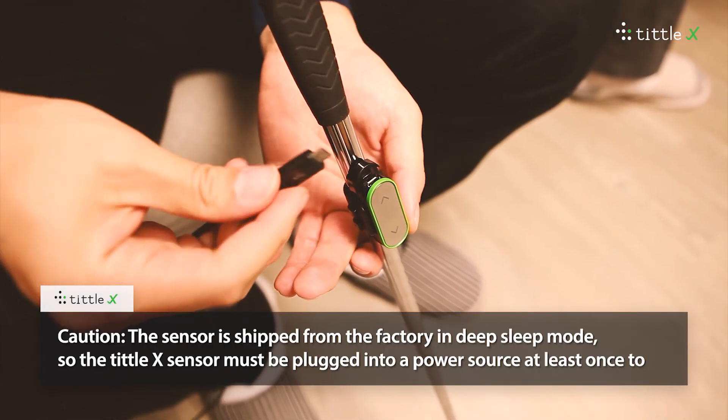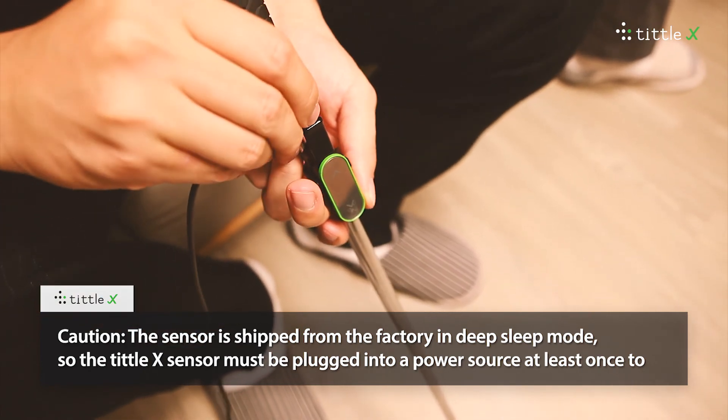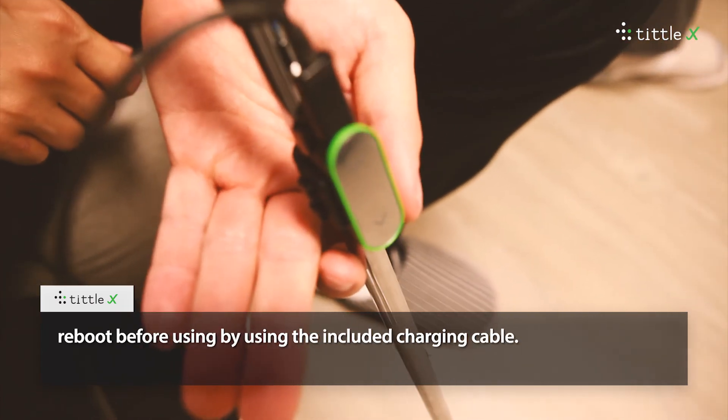Caution: the sensor is shipped from the factory in deep sleep mode, so the TittleX sensor must be plugged into a power source at least once to reboot before using, by using the included charging cable.